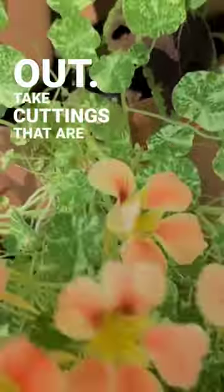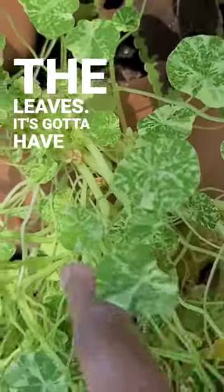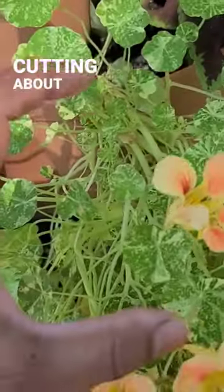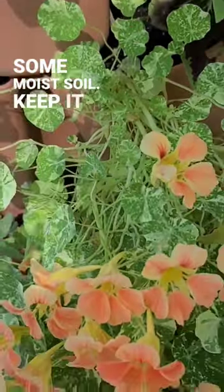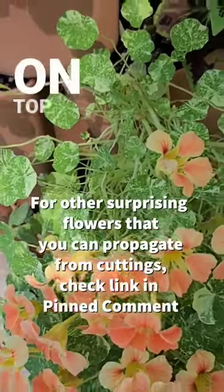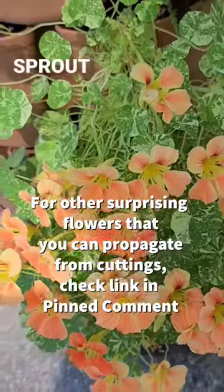Take cuttings that are below the leaves — it's got to have at least one or two nodes. A cutting about six inches long, and you should be able to stick it in some moist soil. Keep it humid with a little plastic bag on top of it, and it should sprout in a few weeks.